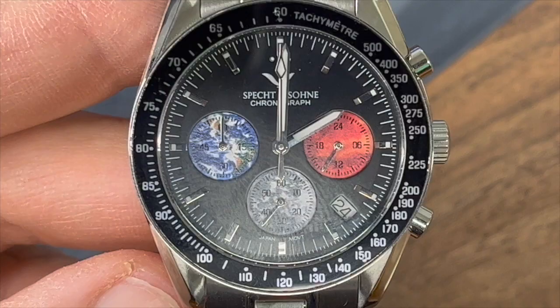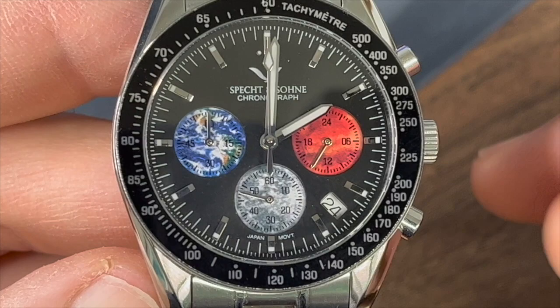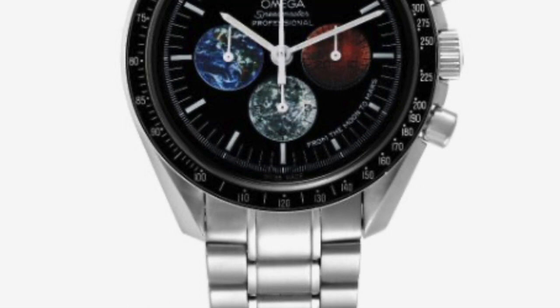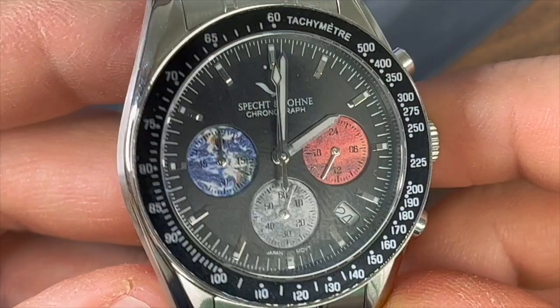This obviously being the Earth, that's the Moon, and that's Mars. I will show a picture right now of the real Omega Seamaster Earth, Moon, and Mars. Here it is. And obviously they executed the sub-dials much, much better on the Omega.